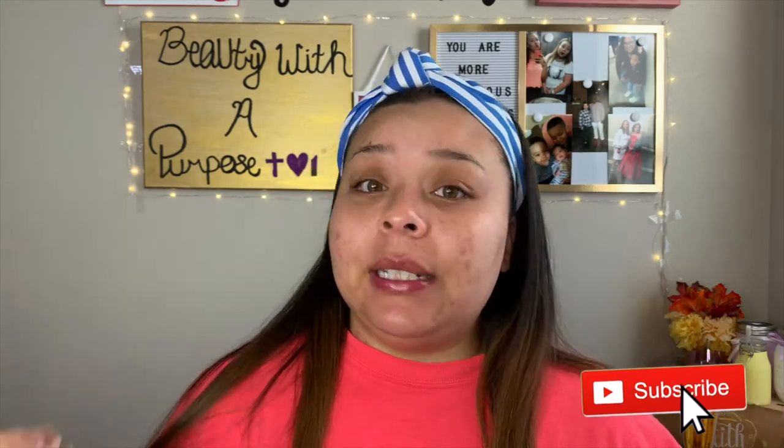Hey guys, welcome back to my channel! My name is Ali — if you're new, welcome to Beauty with a Purpose. Today I have my go-to makeup look for you guys: my 'I only have 10 minutes to get ready' makeup look. Usually if I'm not distracted, I can do this in five minutes, but it is a struggle.